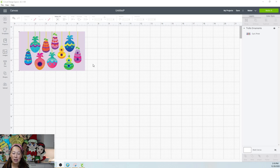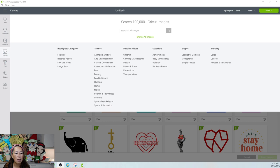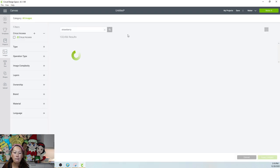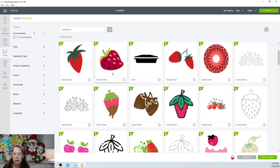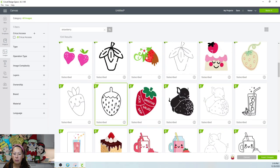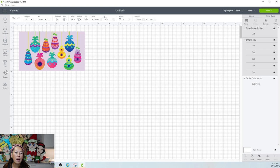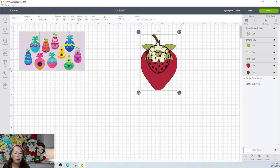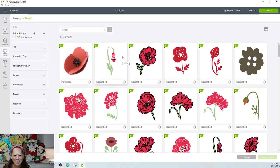They won't be exactly like this, but I think we can do it. So let's try. First, let's go into images because I do have access. Let's search for a strawberry because I feel like it does look like one. I kind of just want the general shape. This one looks actually pretty good. Maybe this one too. So we're going to insert those. I've also done Poppy before, so let's move these over and see if I can find my Poppy.